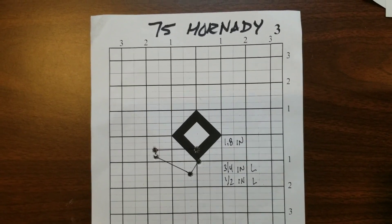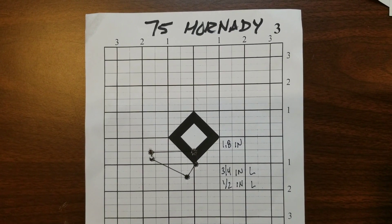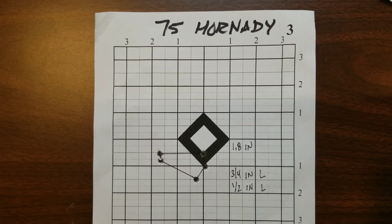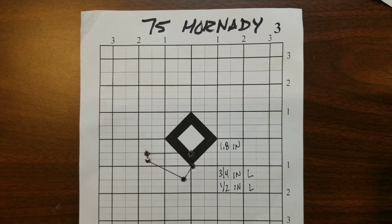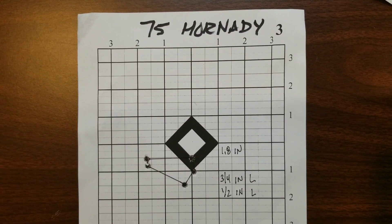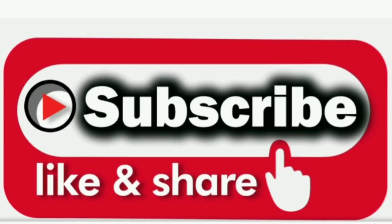You can have the same rifle, the same shooter, on the same day, and different weight ammo and different brand ammo is going to change your point of impact. Two inches may not be a huge difference at 100 yards for most people, but it's probably something you need to know about — what your gun is going to do with what ammo. If you liked that video, hit the like button, subscribe to the channel, share these videos, get down in the comments, let me know what you think, ask questions. Let me know what you want for the next videos, and as always, work, train, repeat — stay safe.